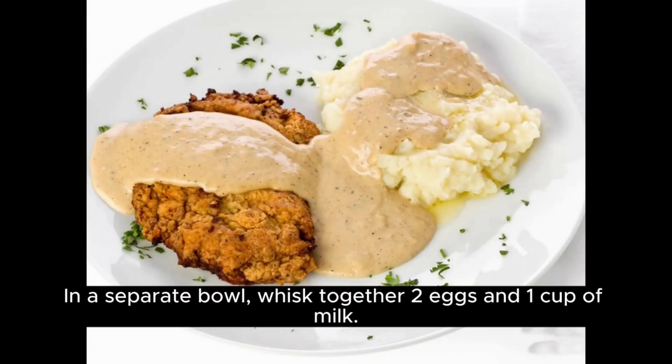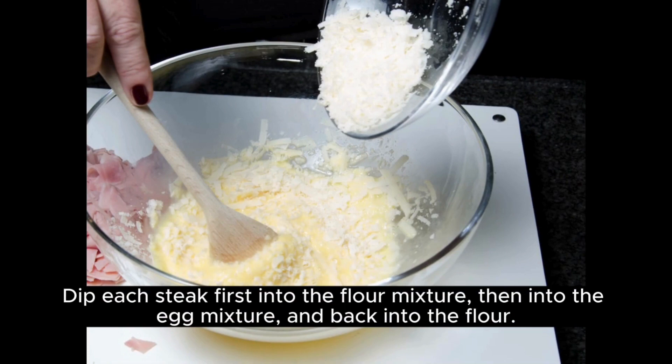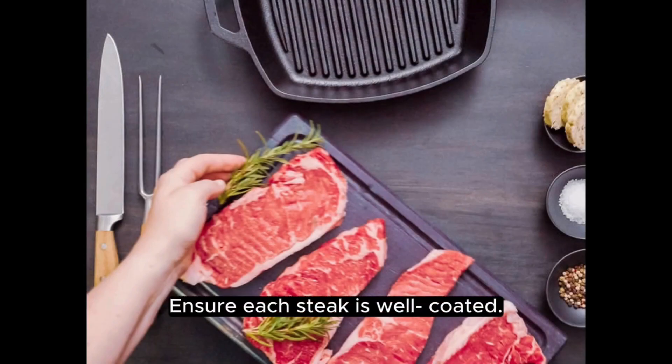In a separate bowl, whisk together two eggs and one cup of milk. Dip each steak first into the flour mixture, then into the egg mixture, and back into the flour. Ensure each steak is well coated.